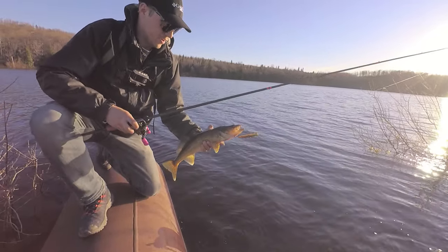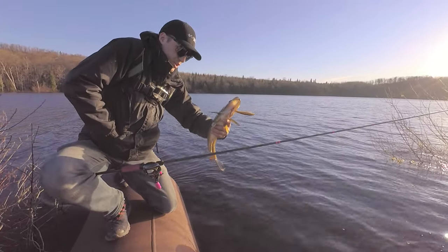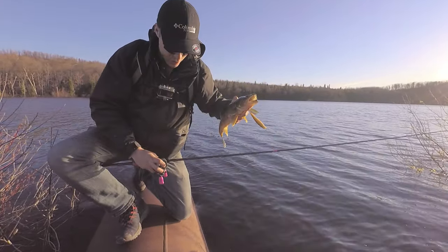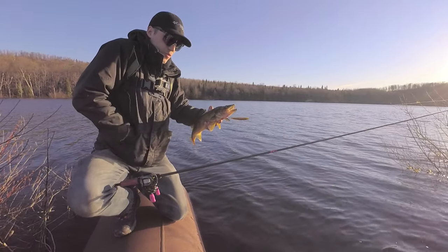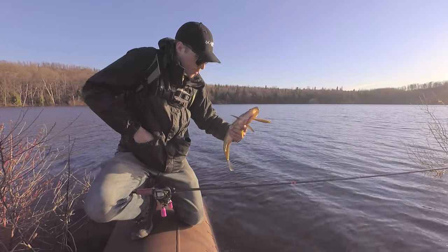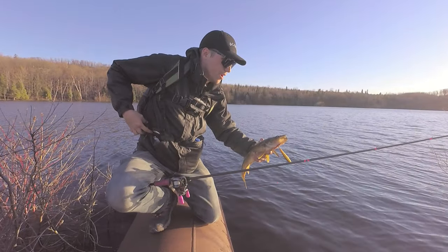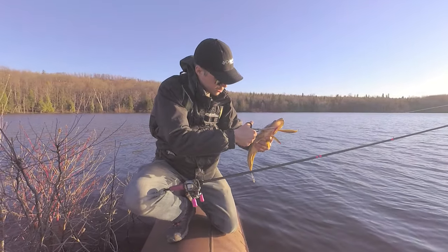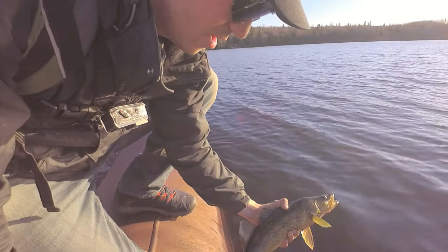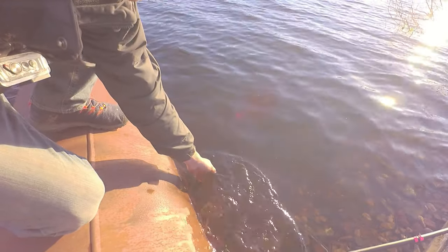A lot of people fish kind of dainty for walleye, but they're predator fish — you can see the teeth on them. Some people are always fishing with floating jig heads, and I mean that works in the summertime. But fall time and spring time like this, they're definitely on the prowl, they're looking to feed. It's not really bleeding all that bad, so I'm going to let it go.